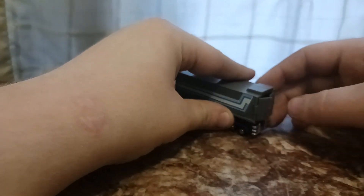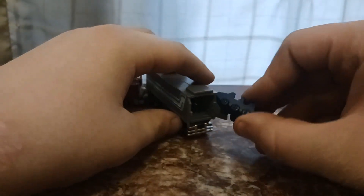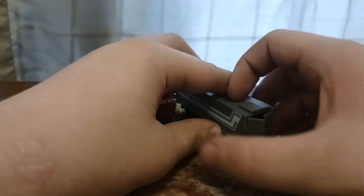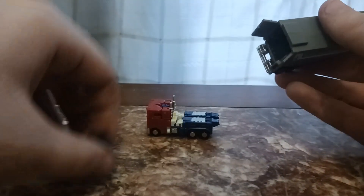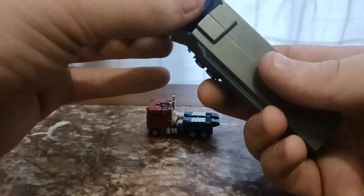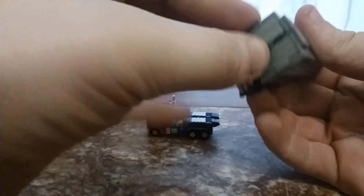You can open up the trailer and sort of put Roller in there, but he doesn't go too well because of the things inside. He won't really roll in or out — you just kind of have to shove him in. He doesn't exactly do it elegantly, and he only goes in forwards. But there's Roller in the thing.